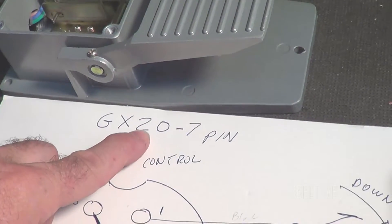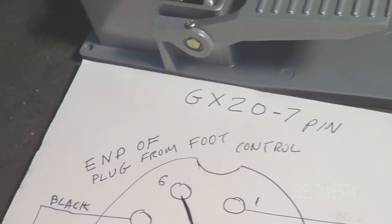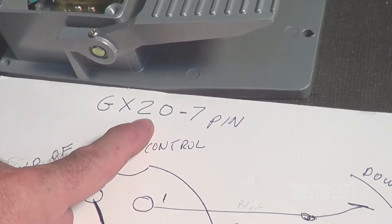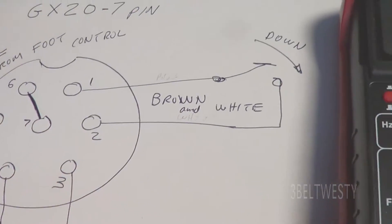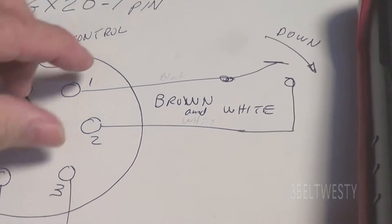It's called the GX20 7-pin. To be careful, there's one that's slightly smaller if you want to make your own pedal, but this is GX20, a size 20 millimeter. One and two are actually labeled on here — that's the contact for the on-off switch.